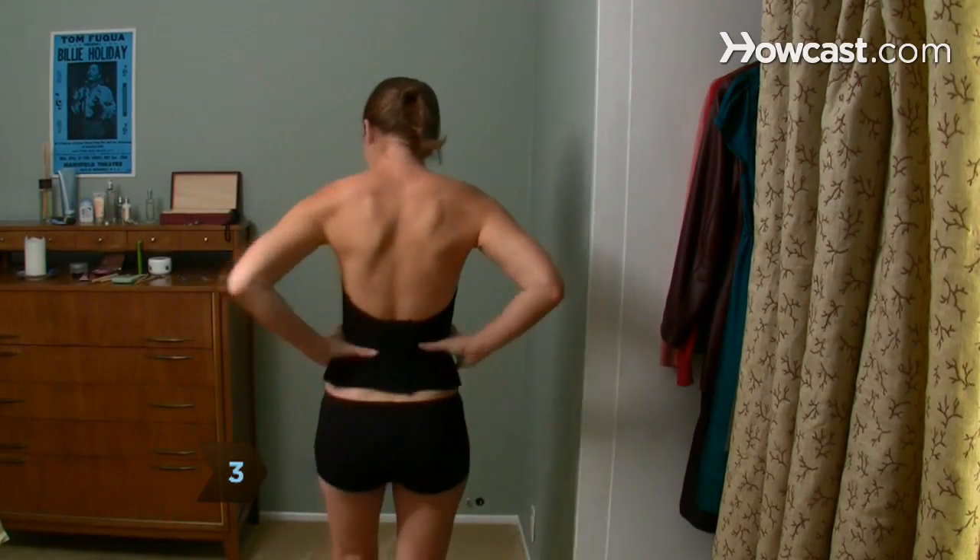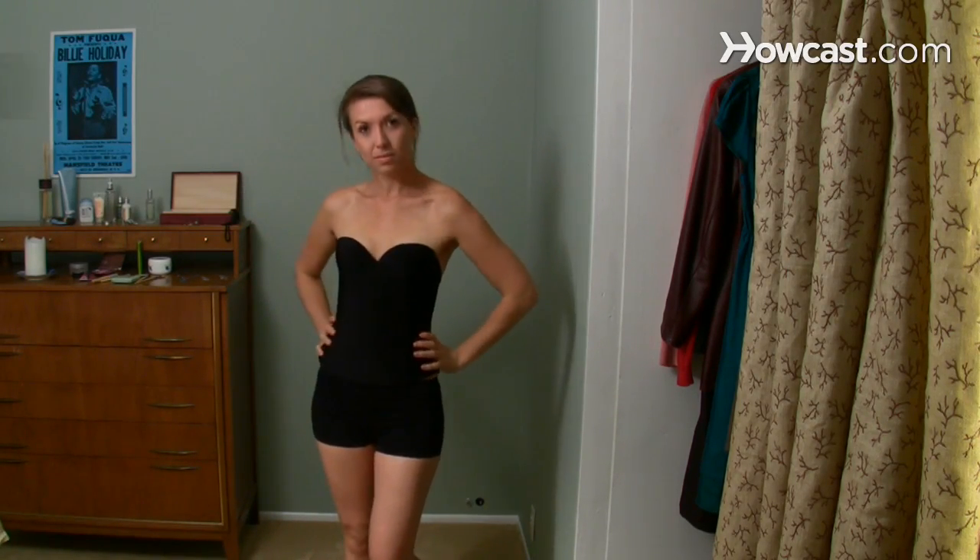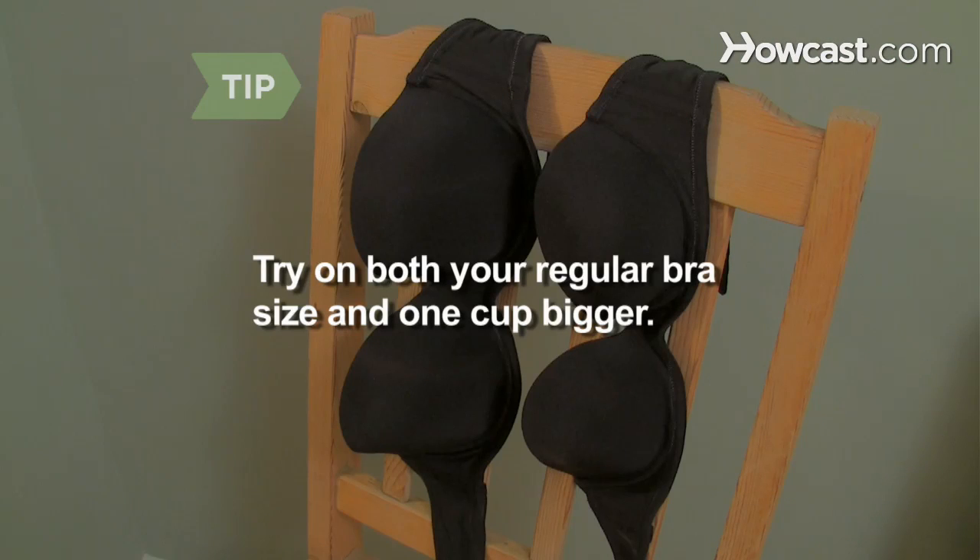Step 3. Find the right bra. Options include a strapless push-up or a long-line, one whose material extends to the waist, helping prevent slippage. With a strapless push-up, try on both your regular size and one cup bigger.